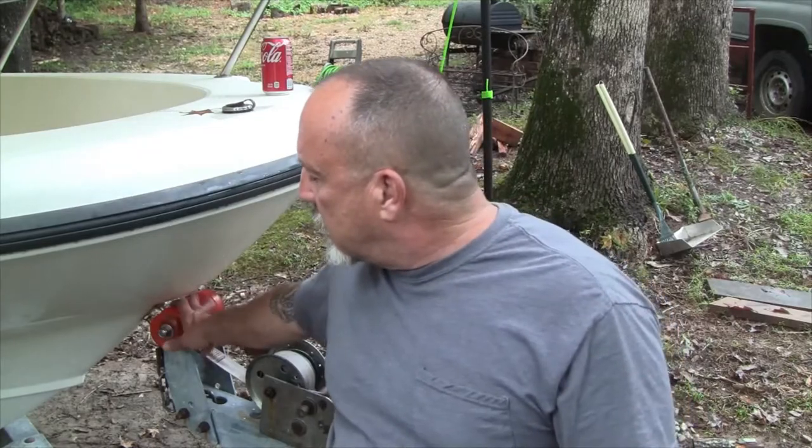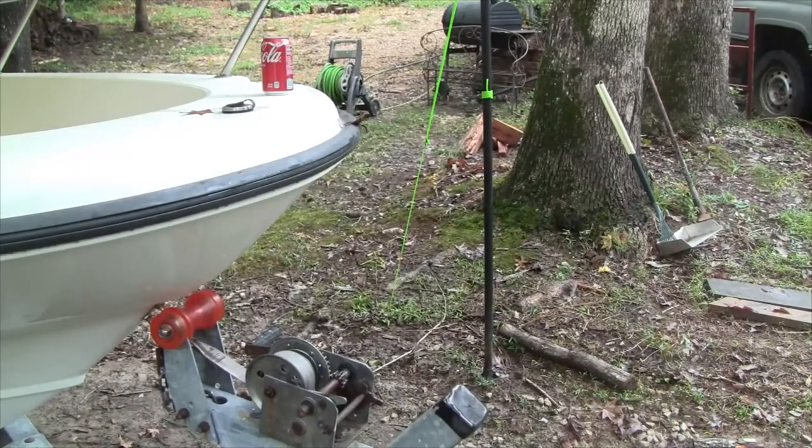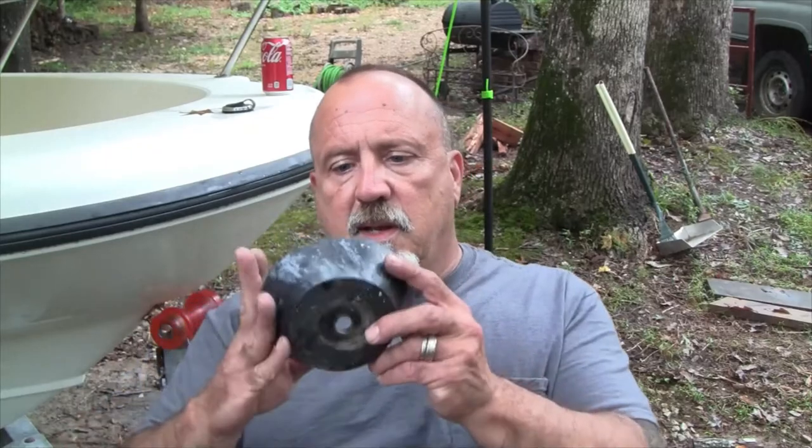We've got these rollers replaced with the Stultz rollers. I think these are going to do the job a lot better than what we had before, especially the black ones which left marks and got all deformed. Anyway, I hope you've enjoyed this video. If you have, hit share and like, don't forget to subscribe and hit the bell button so you get notifications of when I put up new videos. Thanks for watching.